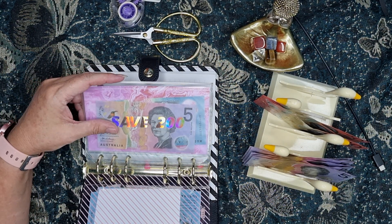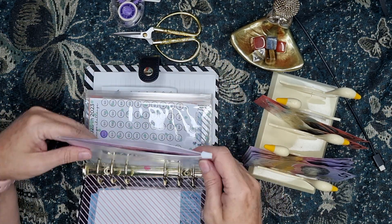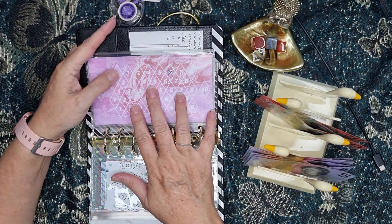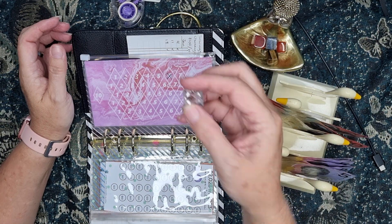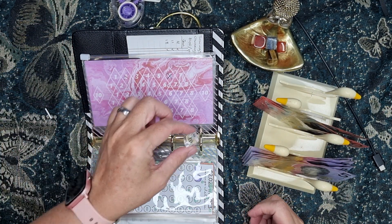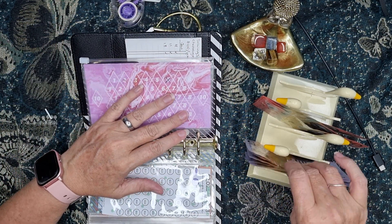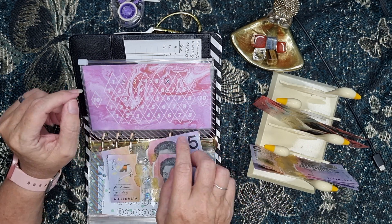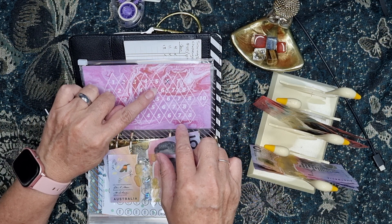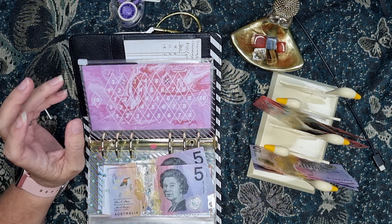This savings challenge is from Budget with Ira and it is a dice challenge. This one is from 1 to 10. Here's my dice — it is an 8! Yay! So with this one, from 1 to 5 I'll put $5 in; if it's 5 to 10 I'll put $10 in. So that was an 8, so I will put $10 in there.